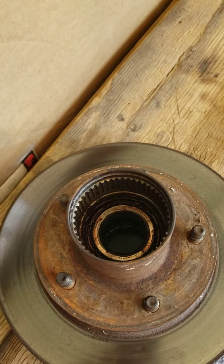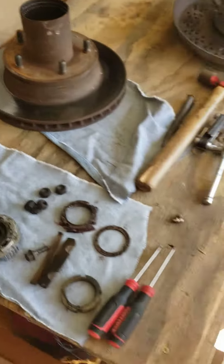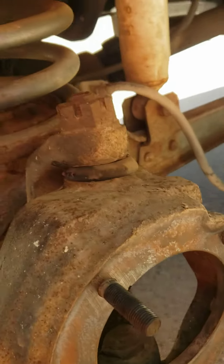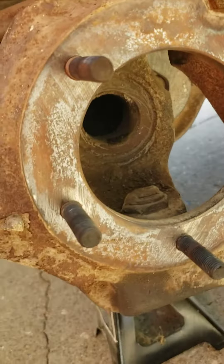We looked at our tapered bearings, inner and outer, and the bearings and the races look pretty good along with the rotor. We were able to come in here and service this upper ball joint.